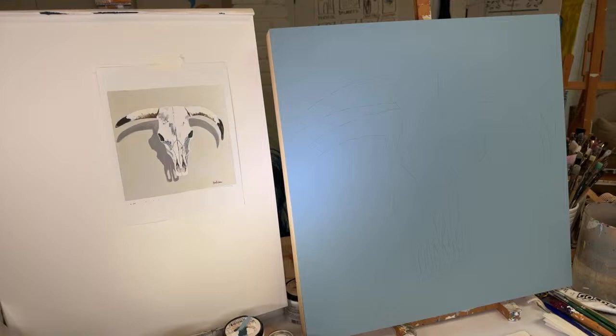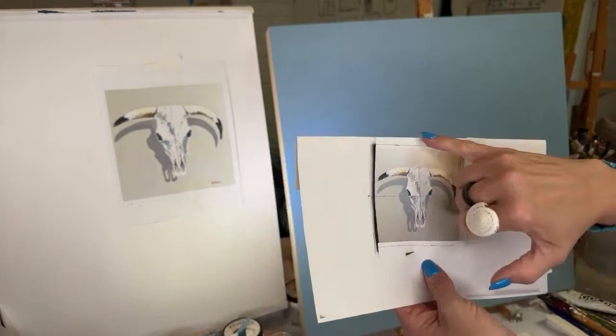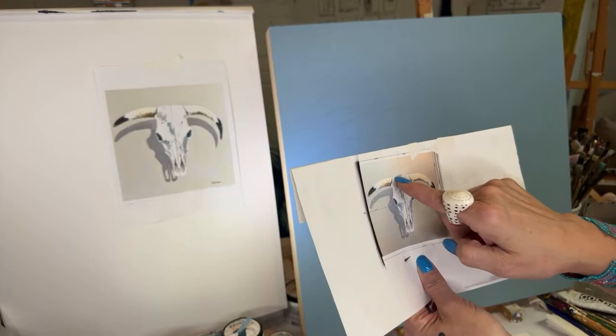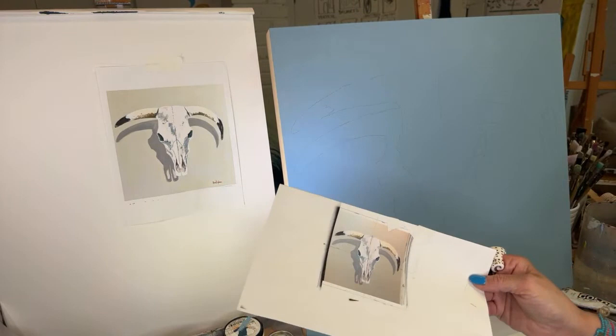Today we're going to paint this — I said a bull skull, I don't know if that's a bull skull — it's some kind of skull but I love the sort of southwest feel. We had technical difficulties last time. When I sketch something it helps to put a grid on it, because then you can see his eye lines up with halfway, and maybe his horn is about halfway between here and here, and it just gives you some reference points and makes it easier to sketch.